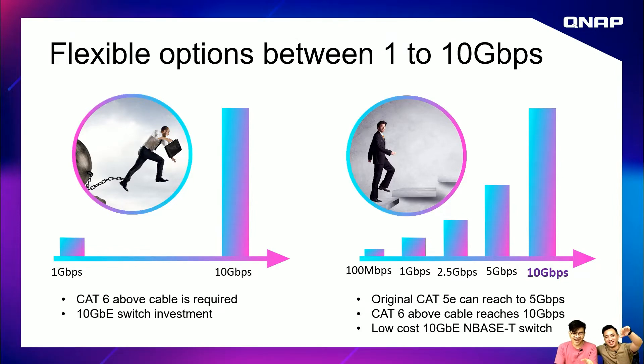CAT6 or above cable is required for 10 gigabit. Before, you only had two choices: 1 gig or 10 gig. If you wanted to jump to 10 gig, you needed to change from CAT5e to CAT6 and buy an expensive 10 gig switch. Now with multi-gig technology, you can use your existing CAT5e cable and reach 5 gigabits per second, so you don't need to spend a lot of money changing your cable or equipment.